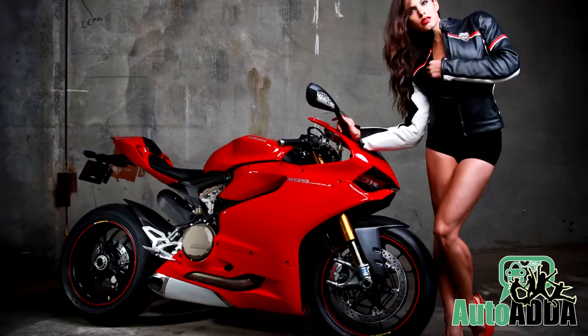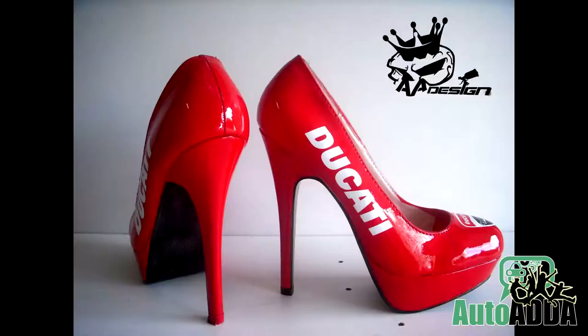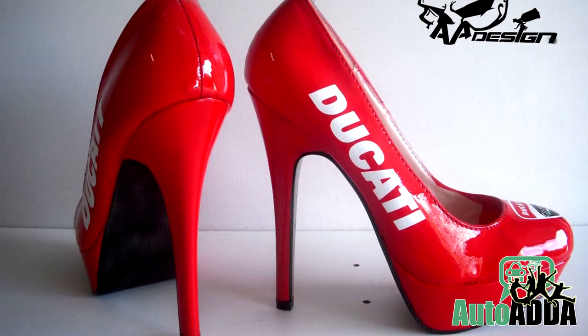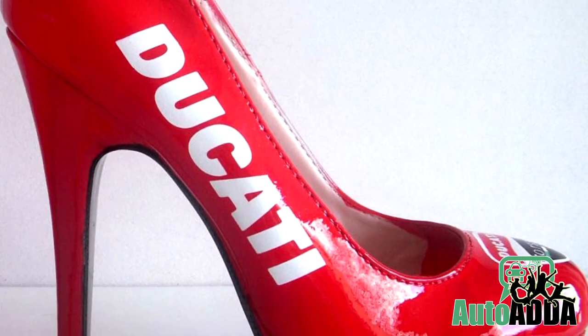Stilettos are a girl's best friend, but what if your girlfriend wants to have a design of her favorite bike on her stilettos? Don't worry — a custom shoe painter from France named Alain paints shoes of any kind with the paints of your choice. Here is one of his samples: the Ducati painted stilettos in red.